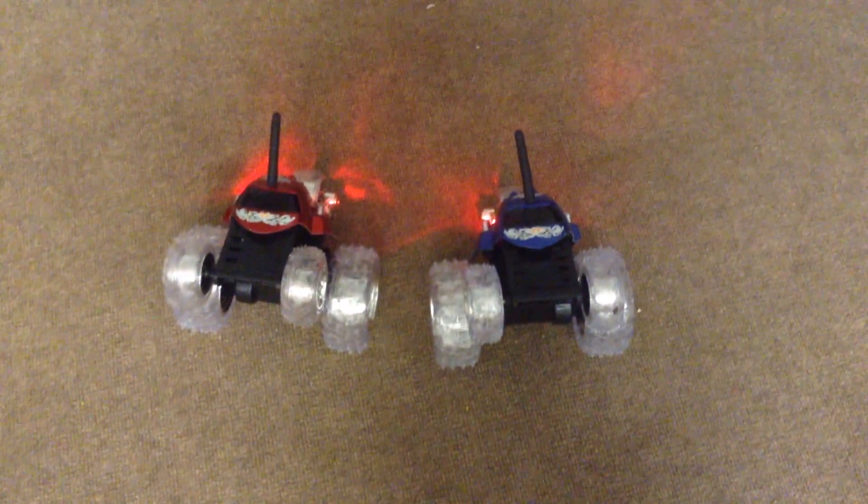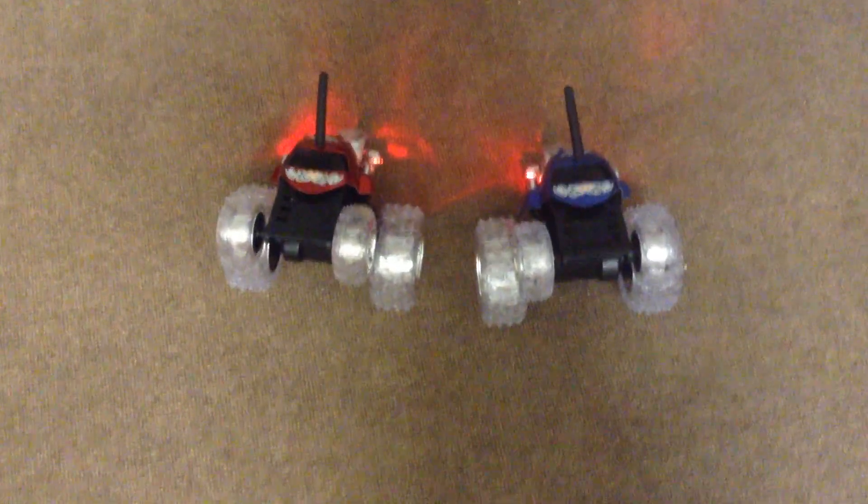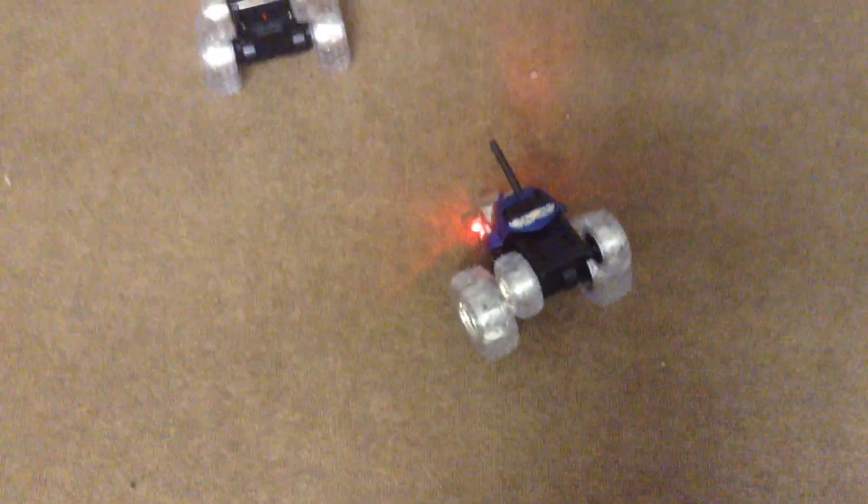I'm going to show you what cool tricks the Thunder Tumbler can do. So let's show them. It can spin around — now it's on the other side.